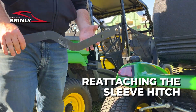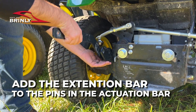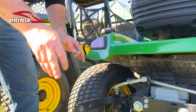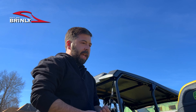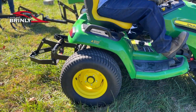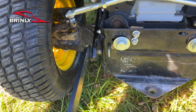To reattach the sleeve hitch, first we're going to take this extension bar and run it through the two pins in the actuation bar. The actuation bar is what connects the hydraulic system of your tractor to the sleeve hitch, so that's actually where you're getting your power. Somewhere on your mower there will be a lever or button to press to engage the hydraulic system, and that's what you will use to lift the implement out of the ground into transport mode. The extension is just going to connect that actuation bar to the actual hitch mechanism.